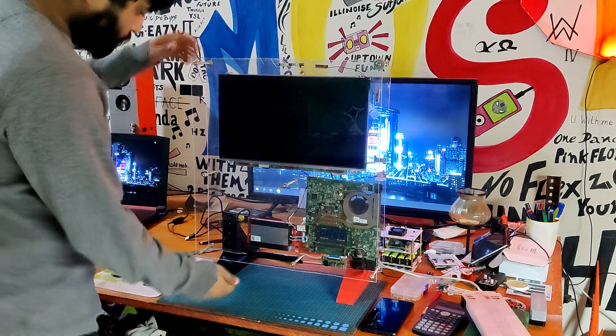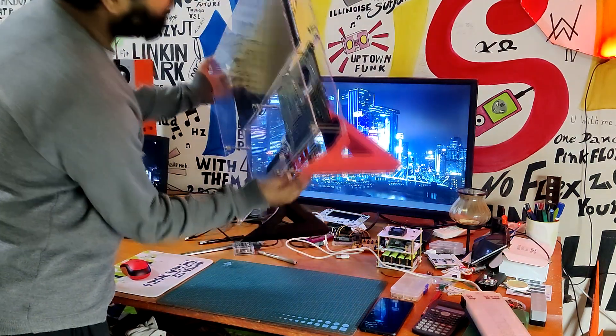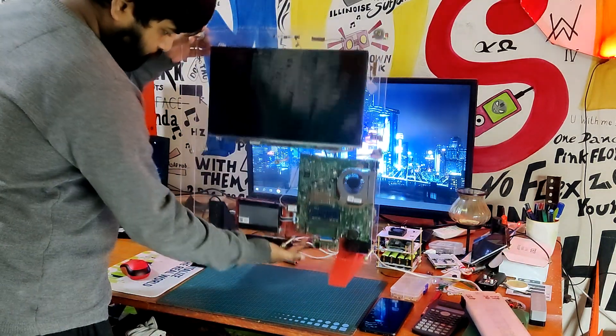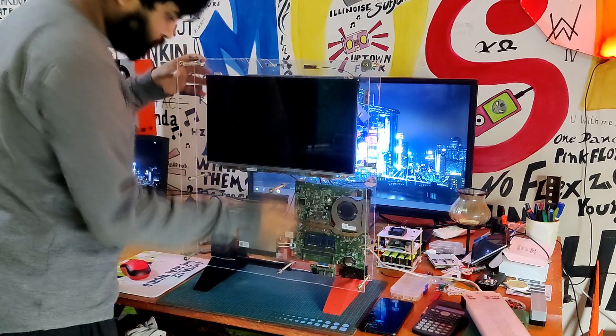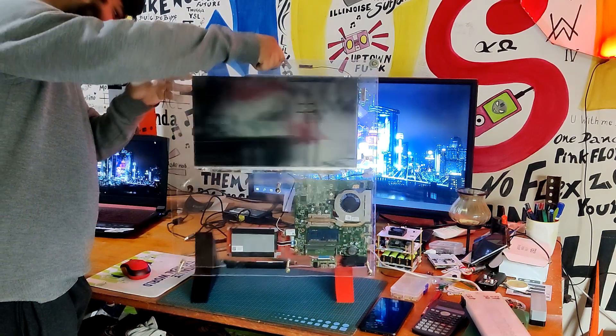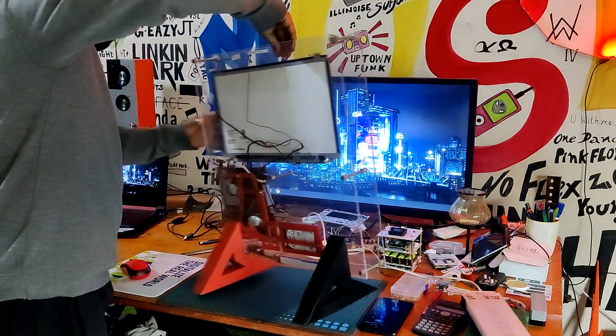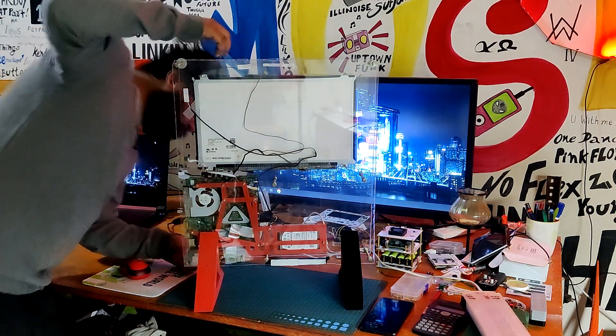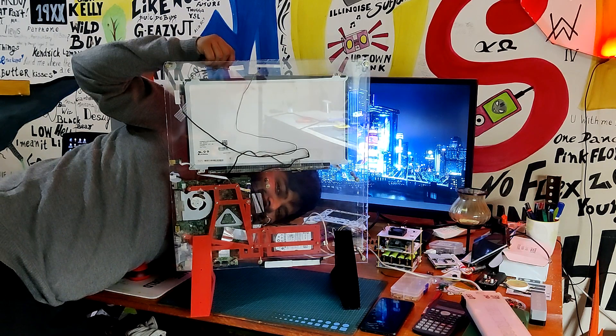Here is the end result of this build process — a transparent PC with a cool futuristic appearance. The entire computer is transparent, allowing us to see the hard disk drive, motherboard, and all the parts like the IO expansion board. And no, this setup is not an imitation of transparent earbuds or power banks made by Shark Geek or Nothing brand.